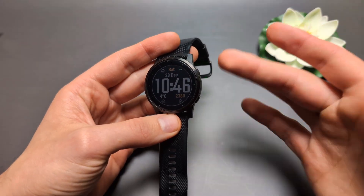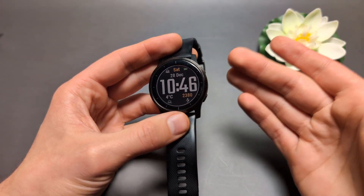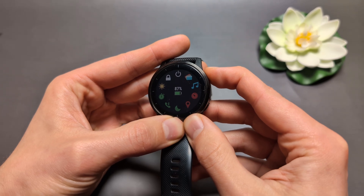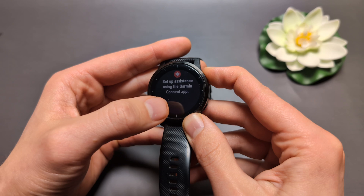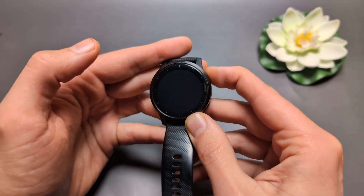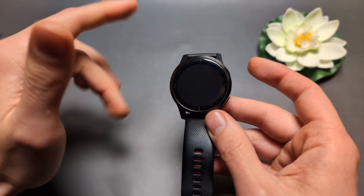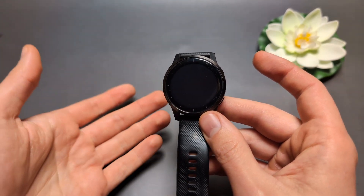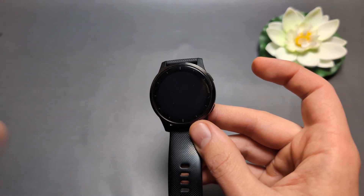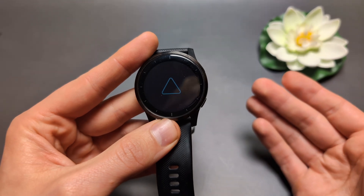Press and hold that button for about 15 seconds. If your screen is off you might not see anything, so start a timer on your phone. The watch will shut down and attempt to fix any background issues. Once it has shut down, press and hold the button again for two or three seconds to turn it back on and see if that works.